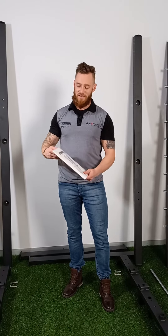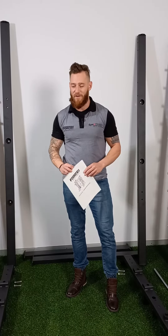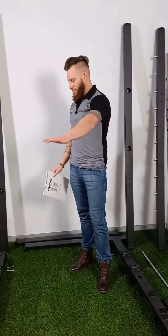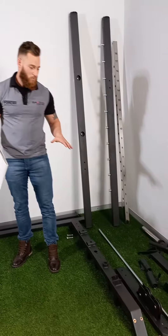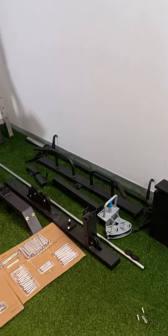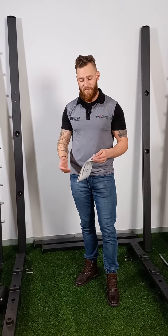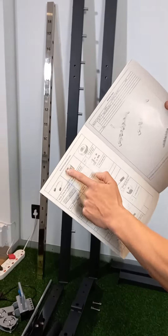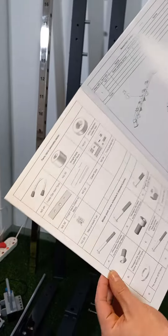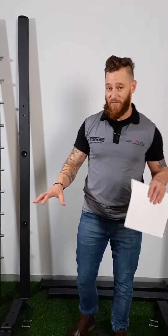Today we will be doing the much anticipated installation video of the Force F100. As you look around, you'll see that we've unpacked everything and placed it with everything that goes with it. What I would recommend is when you do the unpacking and you see a part that you don't know what it is, you can have a look in the manual — it will show you the part, tell you the number, and you can refer back to that to establish where that item will go. I would recommend pairing everything together before you do the setup.